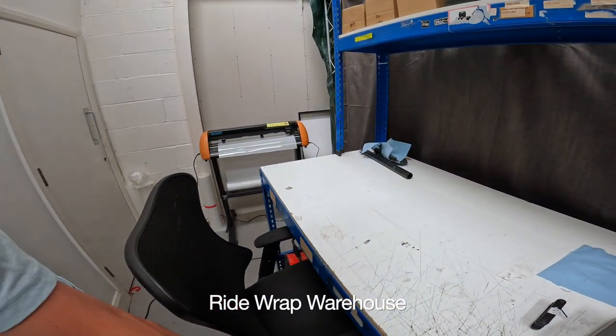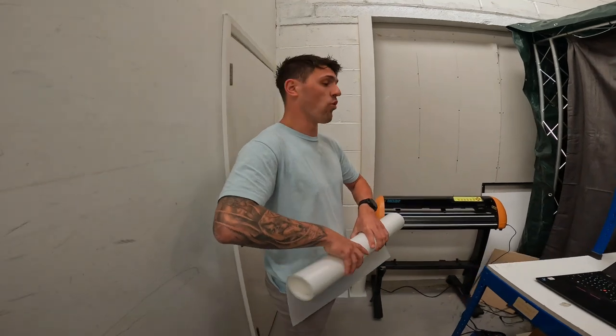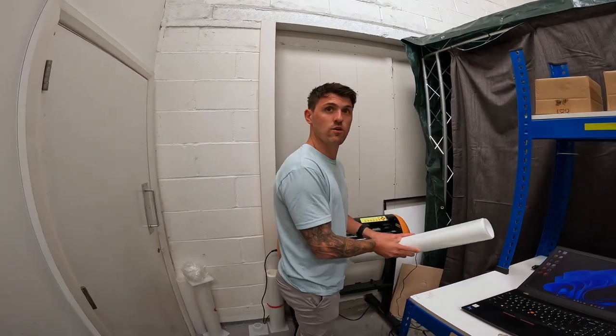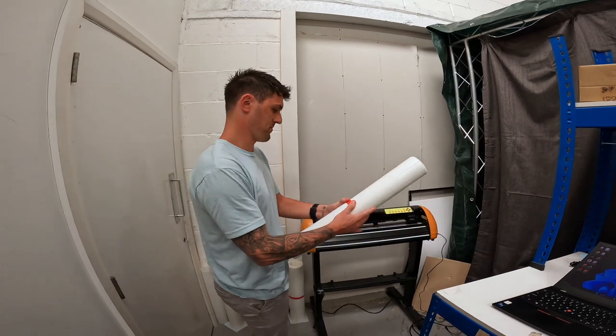We're in a very different location to last time. We're wrapping a different bike this time — my mountain bike. Mountain bikes get abused a lot and it's matte, so we're going to do a matte one. This also shows that with RideWrap you can literally wrap any bike you want, as long as it's a current model or we have a kit available. Head to ridewrap.com to find more. But yeah, today — mountain bike and forks as well.